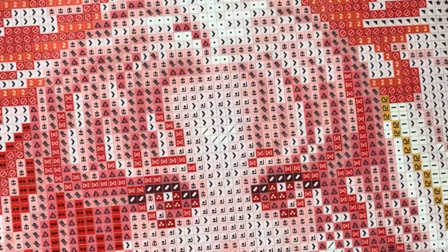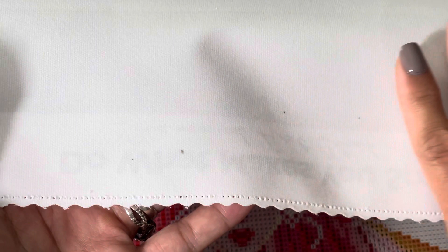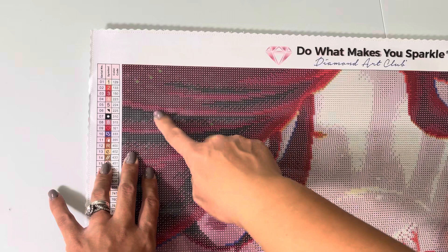The canvas itself is made with a thick plush material which is just so soft to touch. It also comes with scalloped edges to prevent fraying. It's a cord glue, which means it's very forgiving — if you make any mistakes placing the drill, it won't be a hassle to take it off and put it back on because it will still stick.